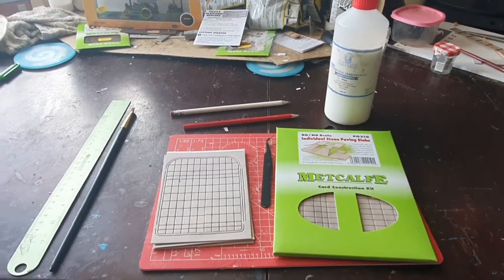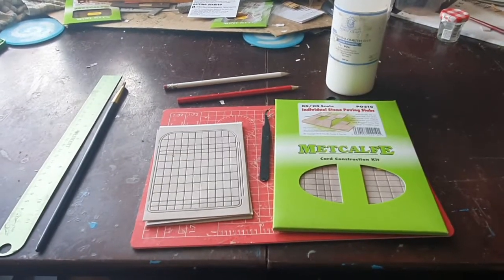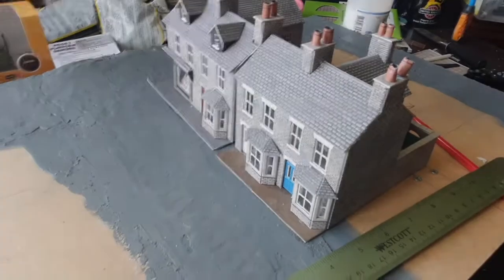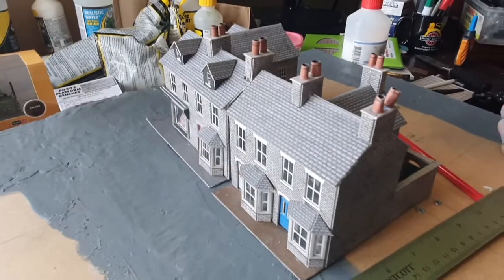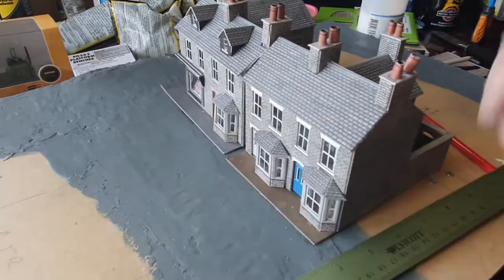So, let's crack on and I'll show you how to do this. Putting down paving slabs — this is going to be a fun day. I've lifted my board off the railway, and as you can see, I've got my Metcalfe houses here on the board, with my roads ready to go with the polyfiller.